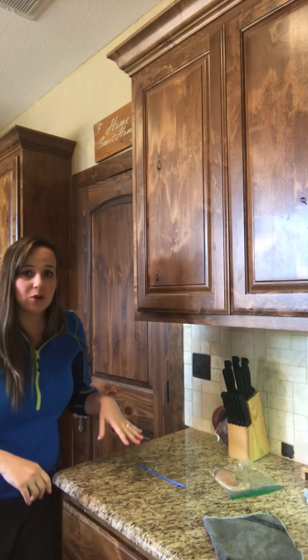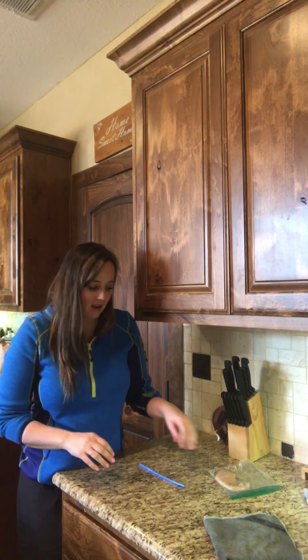Hey guys, Chelsea Carpenter here, Norwex Independent Sales Consultant. I was just going to show you guys today the awesome raw chicken experiment demonstration here. What I'm going to show you is going to blow your mind.